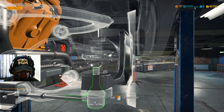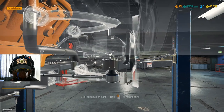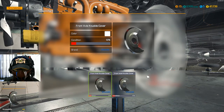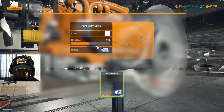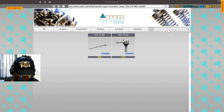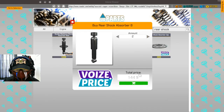I only fixed one of them. Steering is done. Let's see what else I fixed. Front sway bar — no. Alright, let's buy some of this stuff. Shock absorbers — I need two of these.